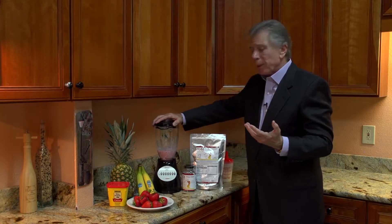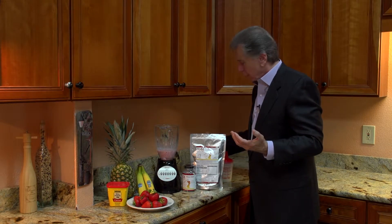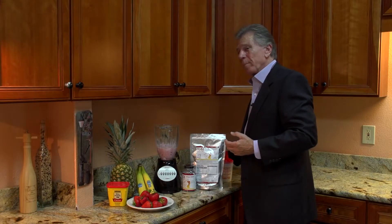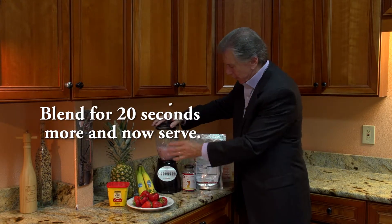Now once blended, what we're gonna do is add the ice for that frothiness to give you that smoothie texture. Then we add the ice to it, and voila. Now we're gonna blend this for about 20 seconds.